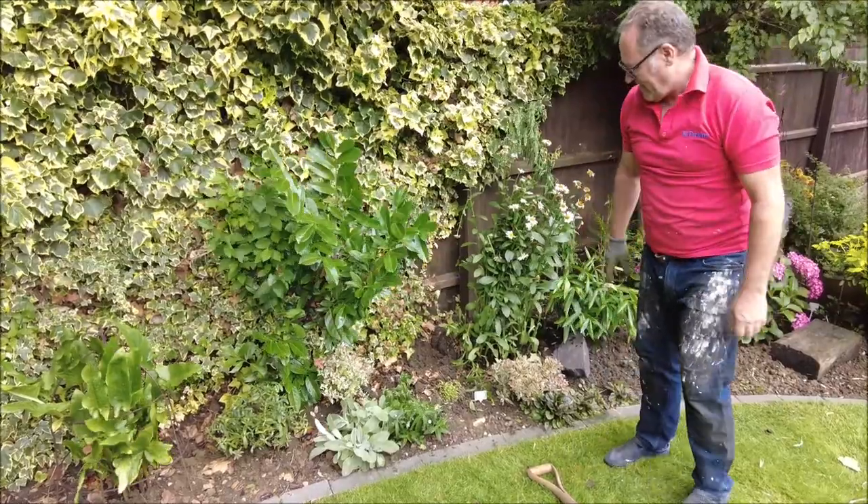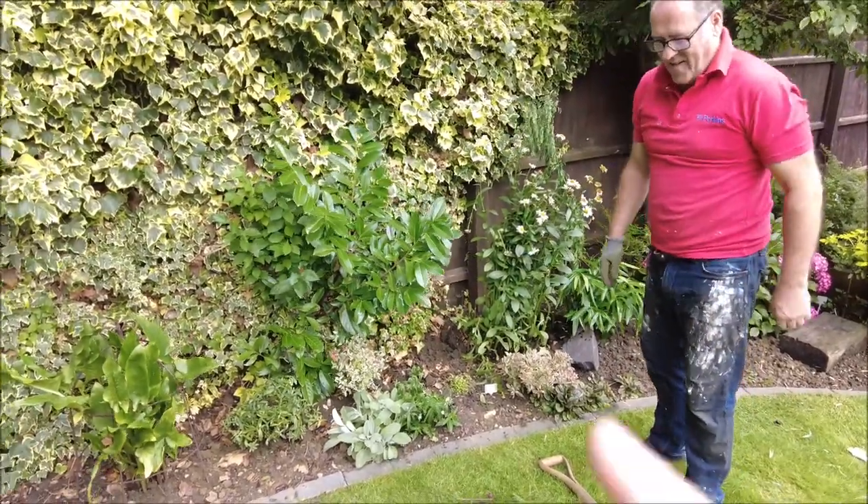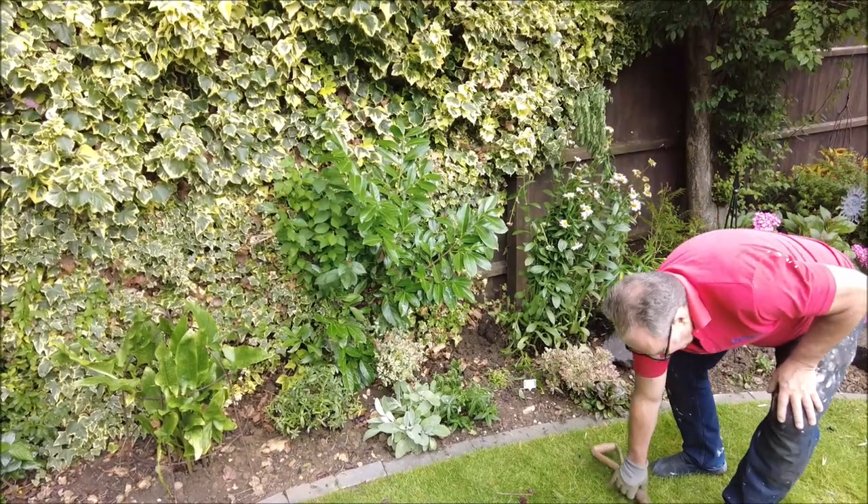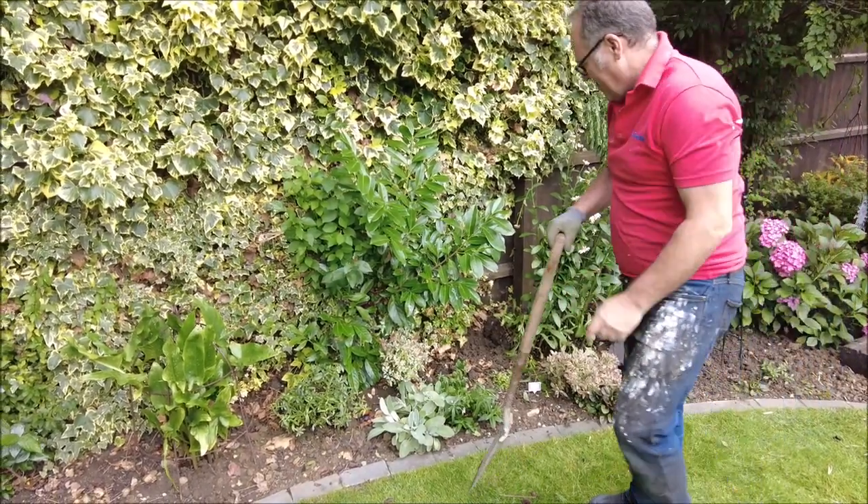Brilliant, done! Right, I'm going to have to chop that up now. If you want to take the nandina out so that you don't damage it while you're doing the laurel, then I'll plant it back when you're finished.